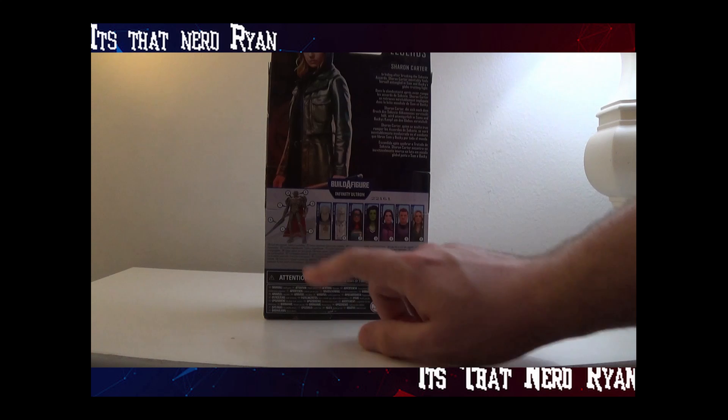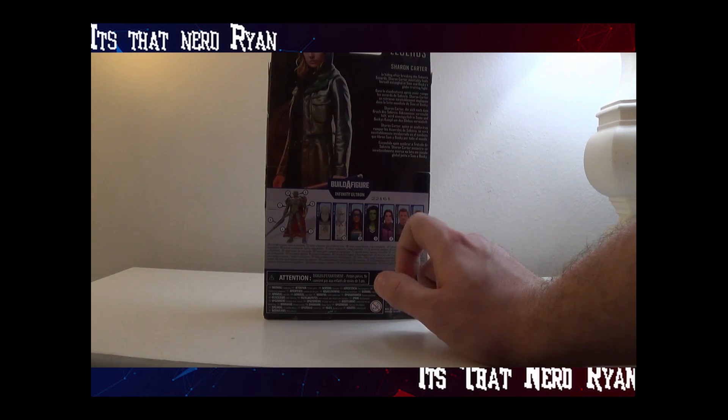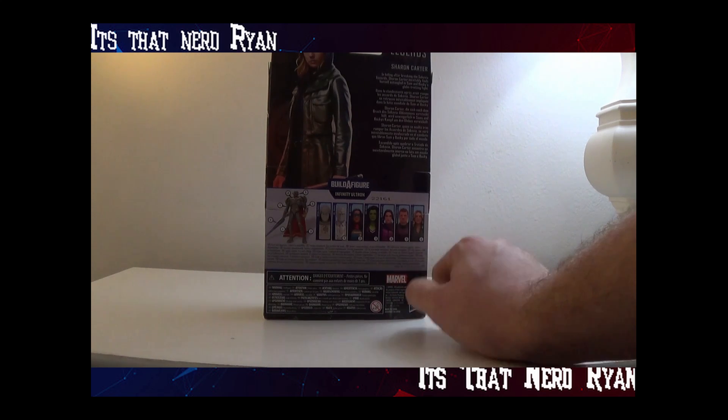So we have Moon Knight — we need Mr. Knight. We have Ms. Marvel — need She-Hulk. We have Katie Bishop — need Clint Barton. And we have Sharon Carter now.